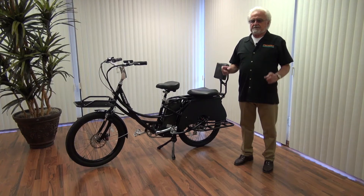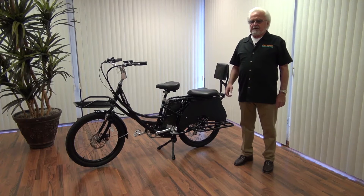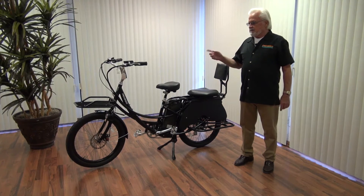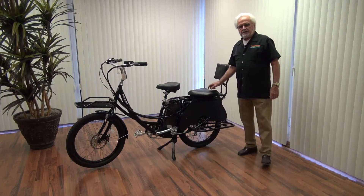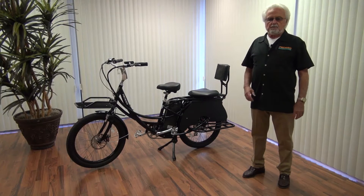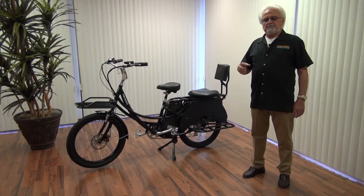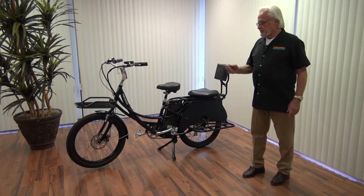The bike itself has two main reasons for being part of the Pedego family. Number one, it's going to be a people carrier — it can carry one, two, or three people. In that general description, you have the regular seat, a modified seat I'll explain more about later, and two children's seats that can go back there. I'm going to give you a brief review of what we discussed for the cargo and stretch bike right now.